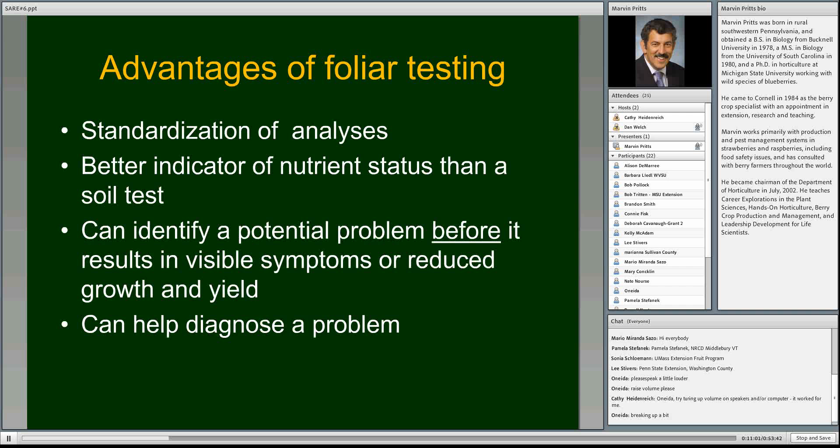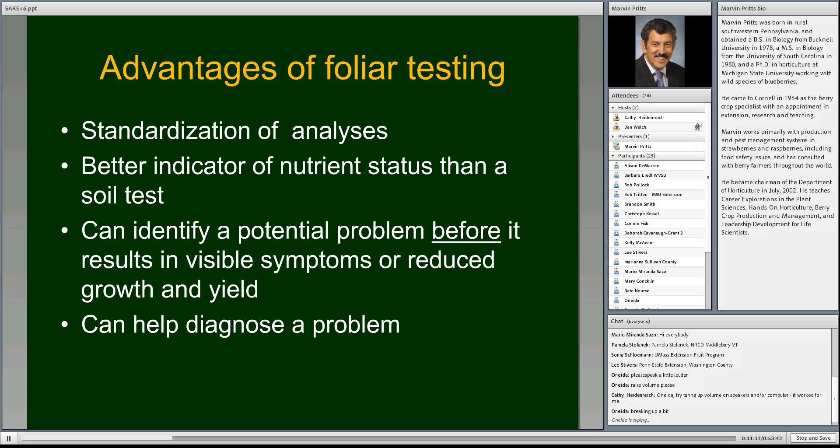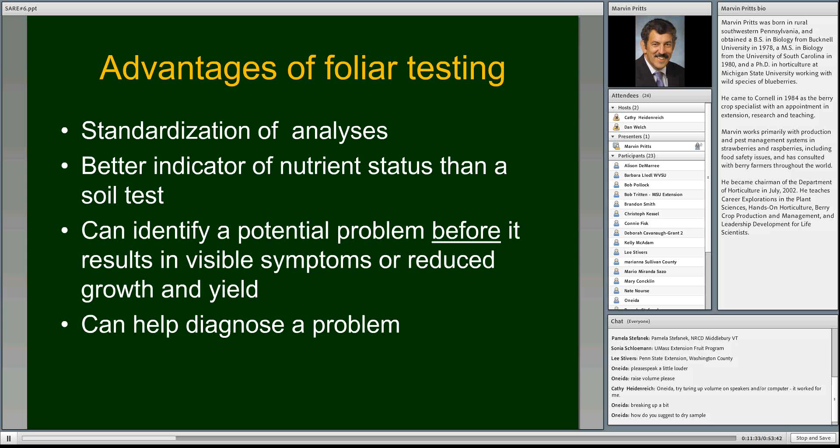There are several advantages of foliar testing. Standardization of analysis — results don't differ from lab to lab. It's a better indicator of nutrient status than a soil test. What I like most is that it can identify potential problems before they result in visible symptoms or reduced growth and yield — just like a cholesterol test detecting high cholesterol before you have a heart attack. It can also help diagnose a problem: if you see something off-color or plants not growing well and you don't know if it's a nutrient issue, you can sample and get a sense of whether nutrients are involved.